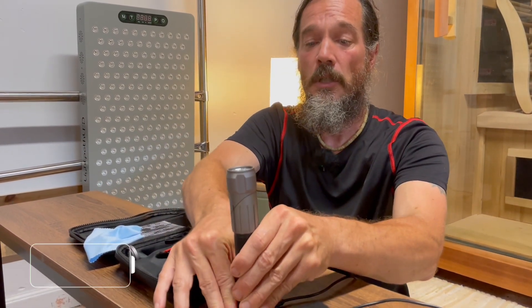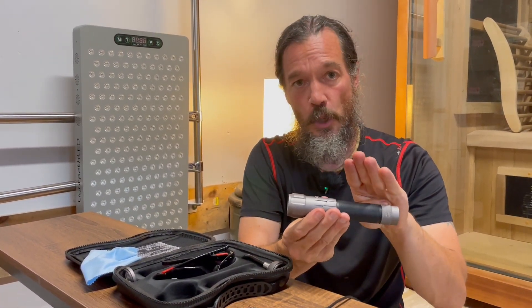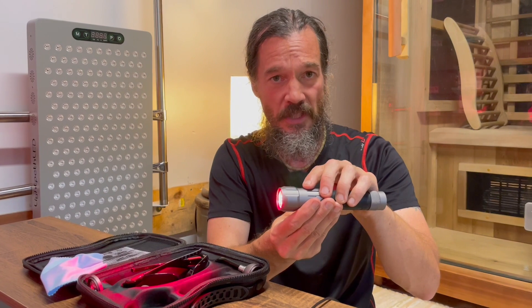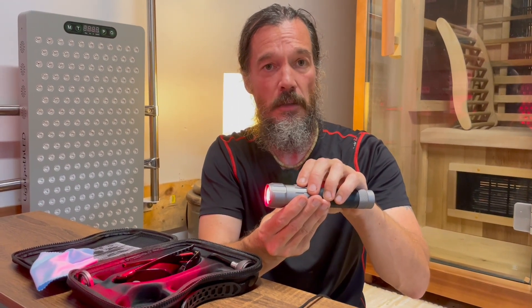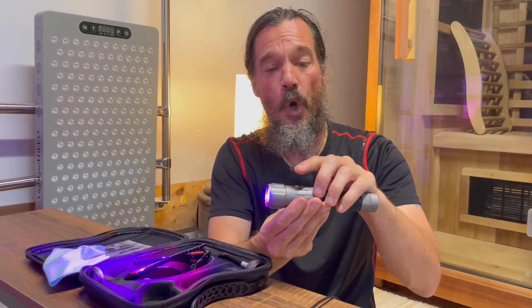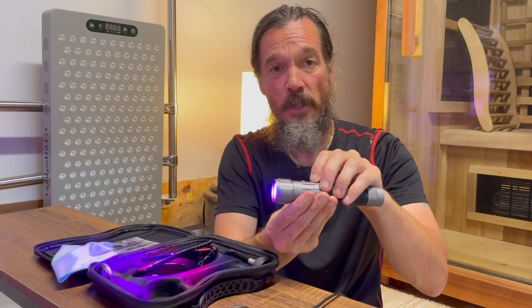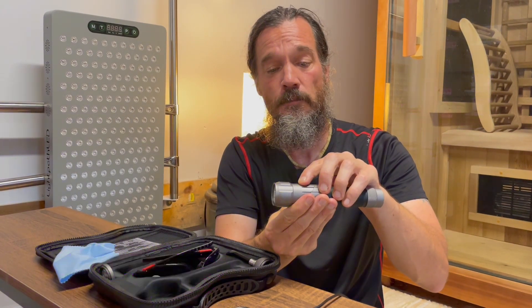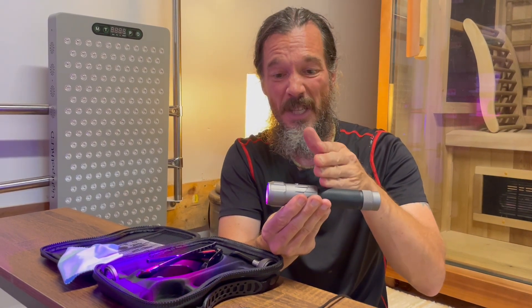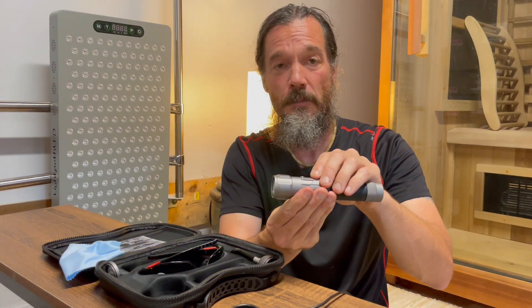Once it's fully charged, pop it out. Here's the on/off. It has three modes plus pulsing. When I hit it one time, we have red only. Press it again, we get red and near infrared. Press it a third time, we get red, near infrared, and blue. To pulse it, hold the power button down for two seconds. To turn pulsing off, hold it down for two seconds as well. It has an automatic timer — after six minutes it'll beep and shut off. To turn it off prior to that, go through the modes one more time and that'll turn it off.